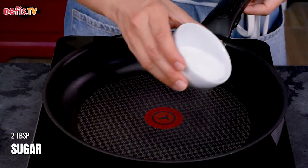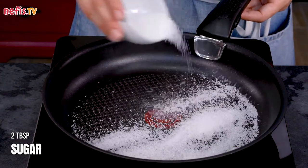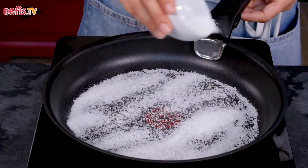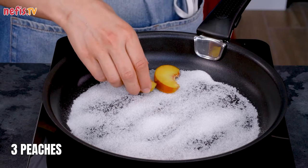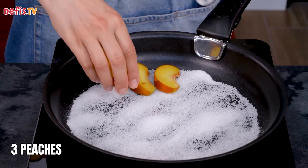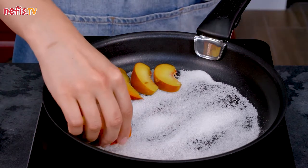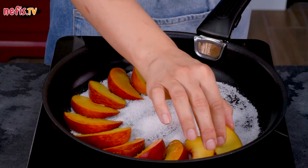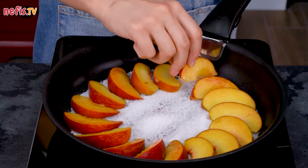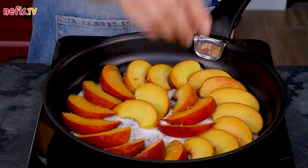Sprinkle 2 tablespoons of sugar over the oven-safe pan. Arrange the peach slices in a pattern on the bottom of the pan. You can make this cake with other types of fruit like pineapples, plums, apples or pears. I also love the pairing of peaches and raspberries, but any summer stone fruit or berry is sure to taste divine.